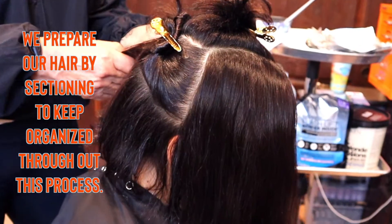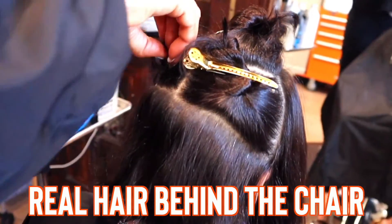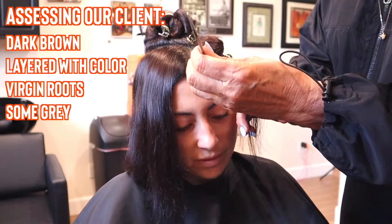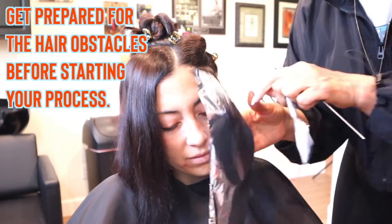Today is a very fun day — we have a client that came in and this is all about real hair behind the chair. She has very dark hair, it's layered with color, and we've got some virgin roots with a little bit of gray. So we've got all the obstacles you can possibly deal with on one head of hair.